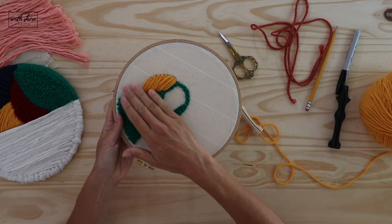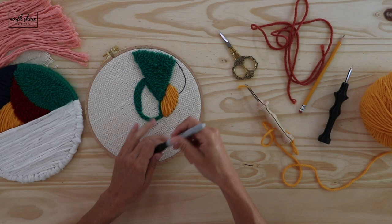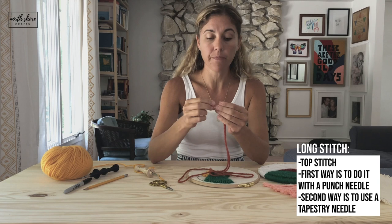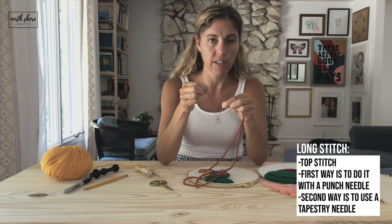The other way to do the long stitch is to use an upholstery or darning needle - the thick needle with a thicker eye. You might need to use a threader to thread it. My tip is to push the yarn with your fingers to make it as flat as possible and shove it into the eye. Then you're going to want to knot the end of it.